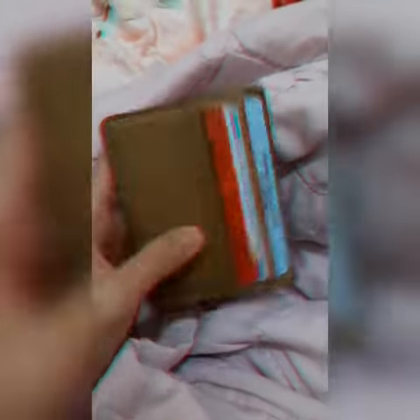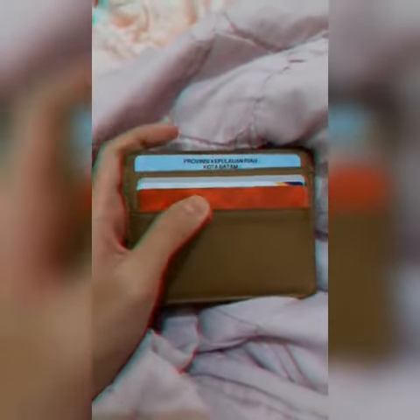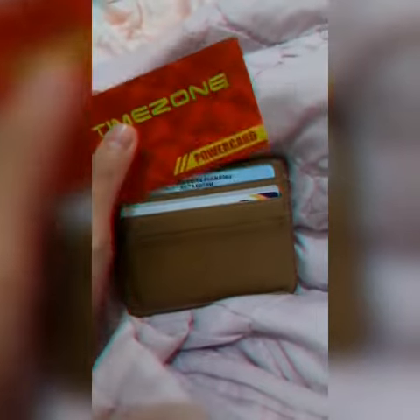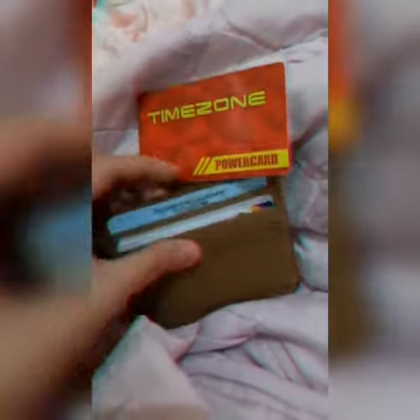Look at this brown card holder — the chunky one filled with receipts, money, all per case punch cards from coffee shops you never use, and gift cards with a negative amount of money on them.